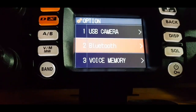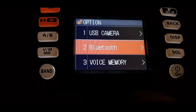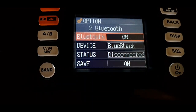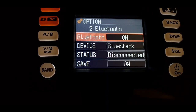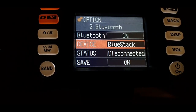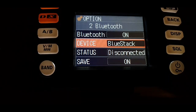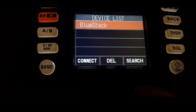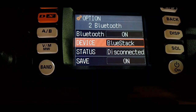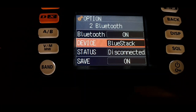It says Bluetooth. Let me hit the top-right volume or channel changer — it says Bluetooth is on. There's a device listed as 'Blue Stack'. I'm not really sure what that means; maybe that's a device that was previously connected. I'm guessing it was from before.